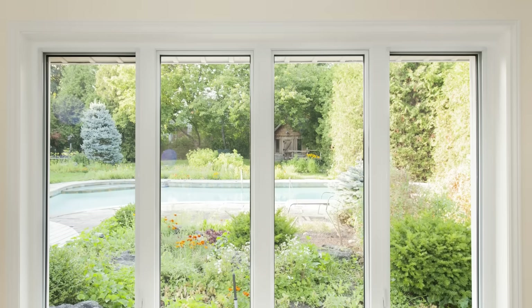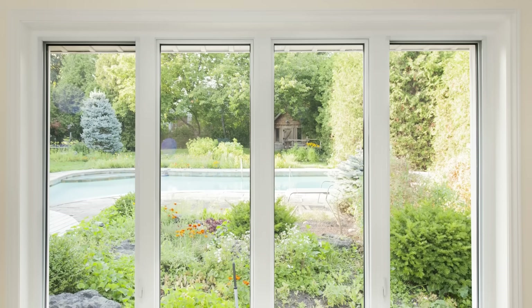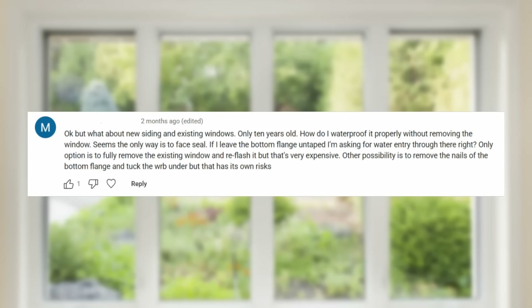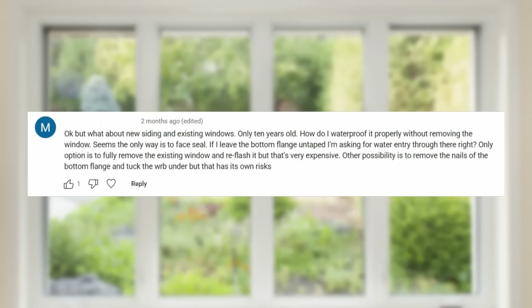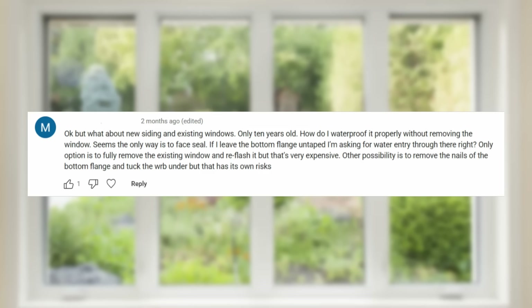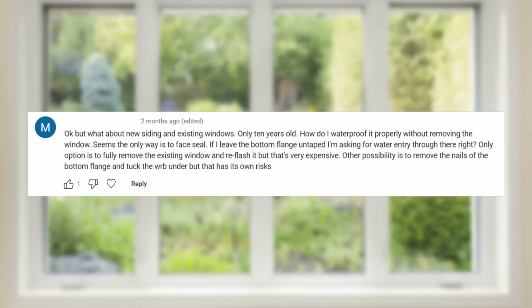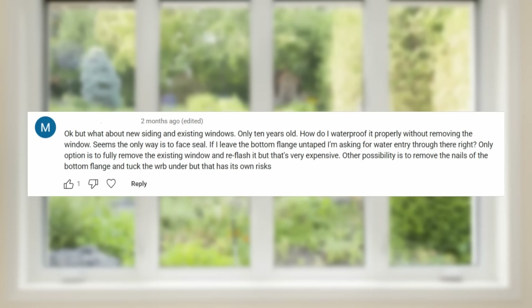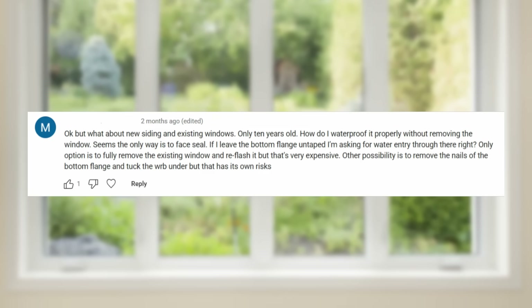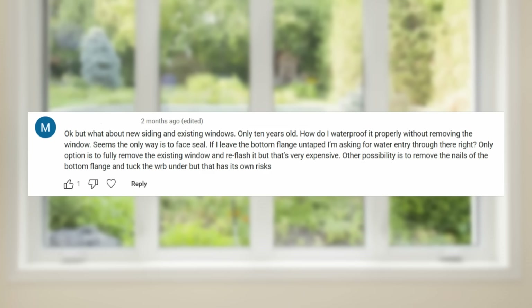The next question is also about windows, but in the context of waterproofing and flashing existing windows when you go to install new siding. The question is: what about new siding and existing windows — only 10 years old? How do I waterproof it properly without removing the window? It seems the only way is to face seal. If I leave the bottom flange untaped, I'm asking for water entry through there. Only option seems to be to fully remove the existing window and reflash, but it's very expensive. Another possibility is to remove the nails of the bottom flange and tuck the WRB under, but that has its own risks.